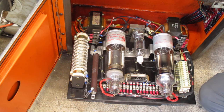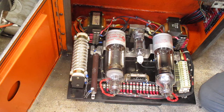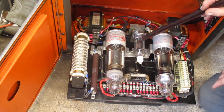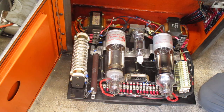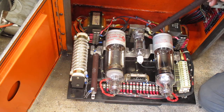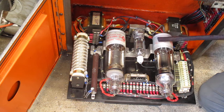These are thyratron tubes. These two tubes go to the armature — the brushes on the armature of the direct 5-horsepower DC motor back here that feeds the armature. This is the field tube. The motor has field coils, and to vary the speed, the field is lowered for higher speeds and raised for lower speeds.